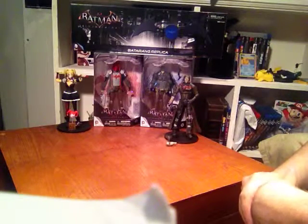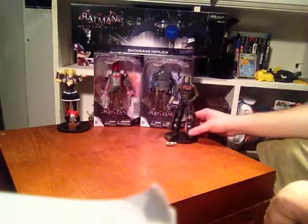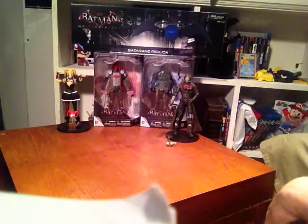Let me know what you guys think. I'm really excited and happy with these action figures. They're really nice compared to some of the other action figures I got from old games.